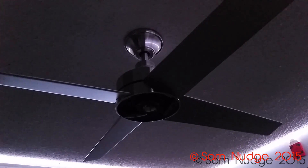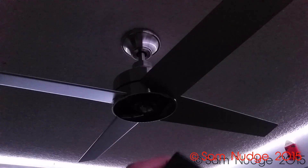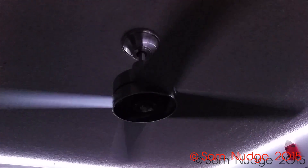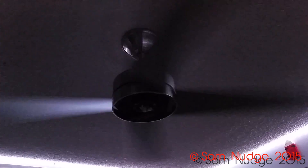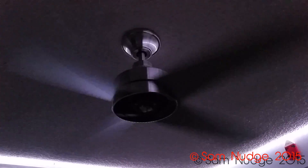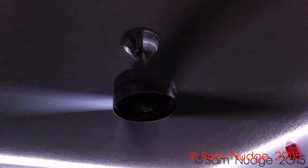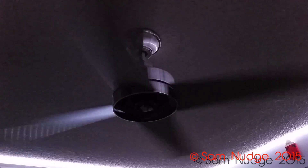Even though my phone is plugged in it still won't drop the flash until the battery gets above 15%, so whatever. I got all the blades on. Before I put the light kit on, let's try this out on high speed. That fan looks so nice in here — oh, it wobbles a little. Well, it came with the balancing kit. It moves quite a lot of air for only having a 14 degree blade pitch.